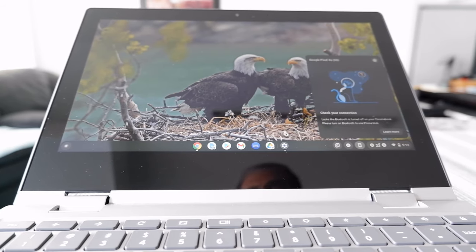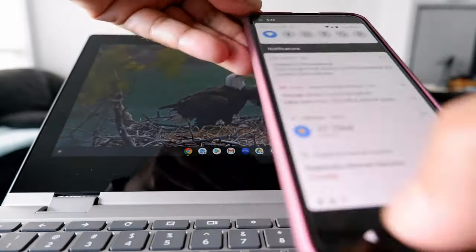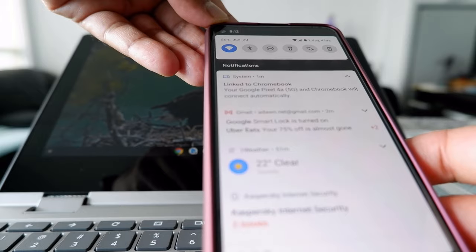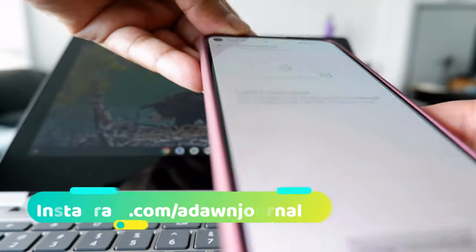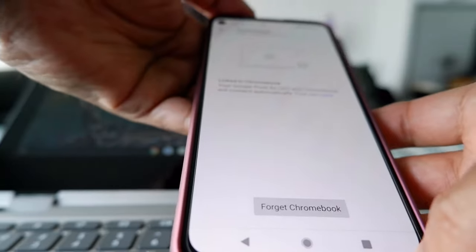I got a message on my phone that my Pixel 4a 5G and Chromebook will connect automatically. I'm getting that message here — let me click on it. It's showing that they have been connected.